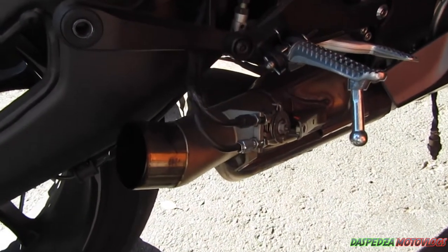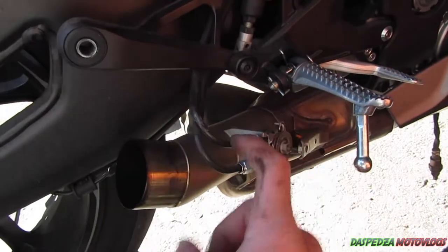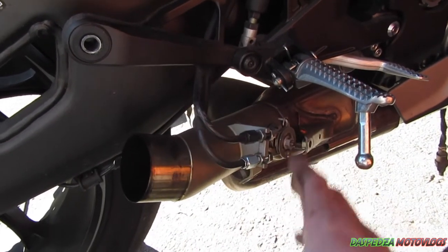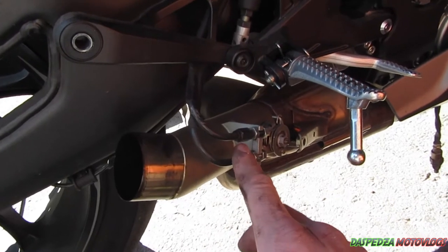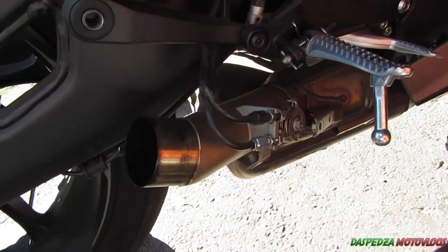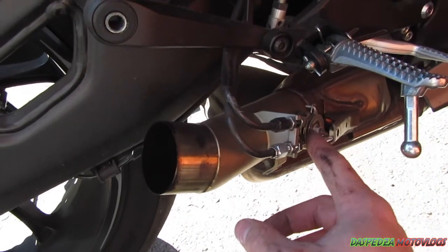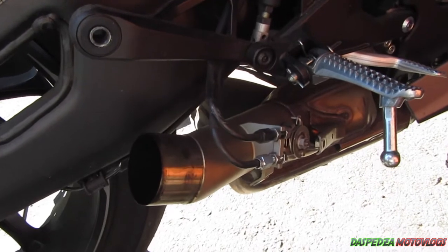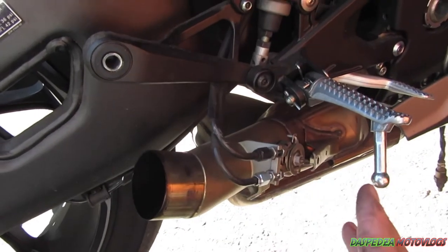Today we're going to teach you how to remove these cables. The reason you'd want to remove these cables or this servo is if you're doing, as I'm doing today, a link pipe, so they no longer use this — or you just want to save weight on your bike and you've done a full race system.